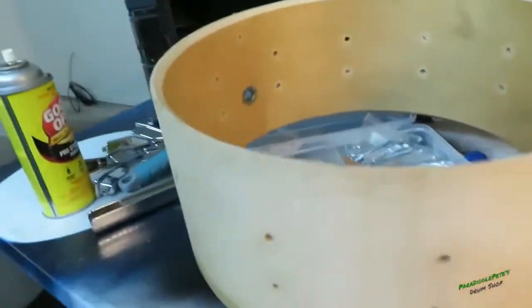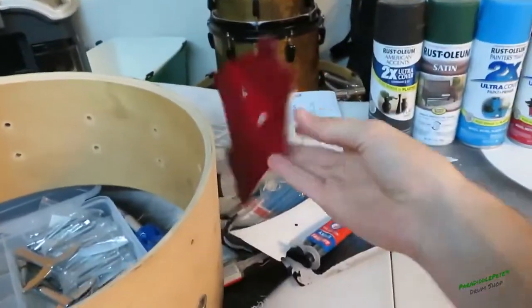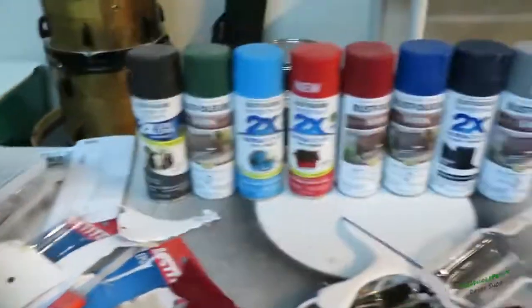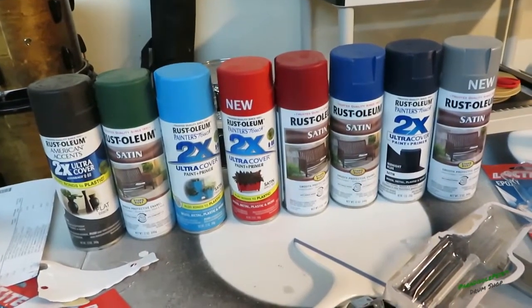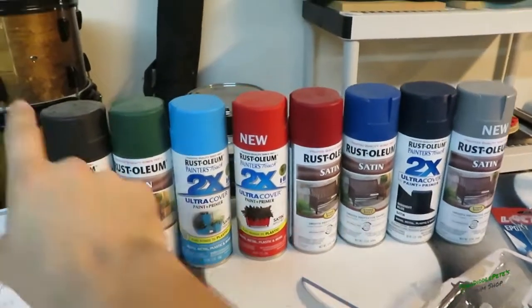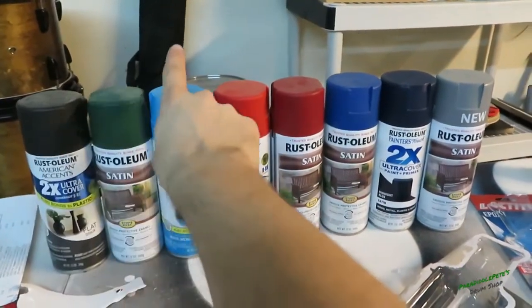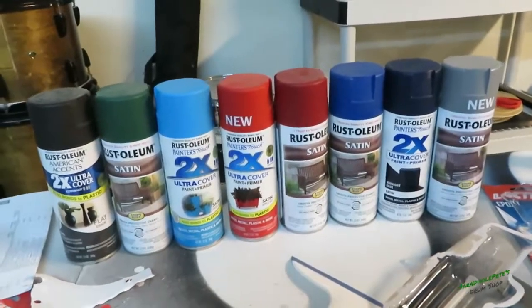It's getting pretty late so I'm gonna call it a night. I sanded it - not gonna lie, it's a bit of a mess. But the big thing is: as I continue to hunt for lugs, you guys need to go down in the comment section and tell me what color to paint it. Leave a number down below from one through eight. Thanks for watching - if you liked it hit that thumbs up, and if you really enjoyed it hit that subscribe button. See you next time!